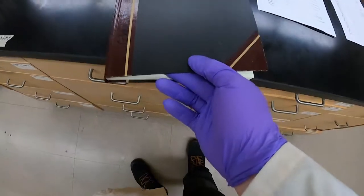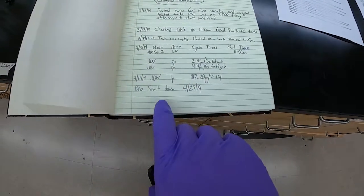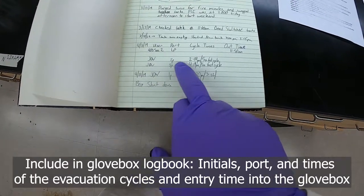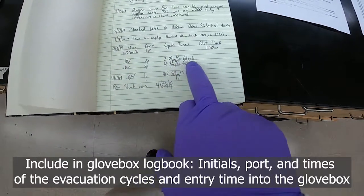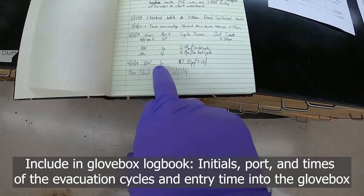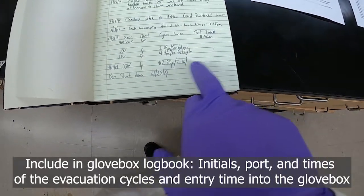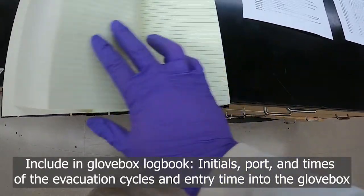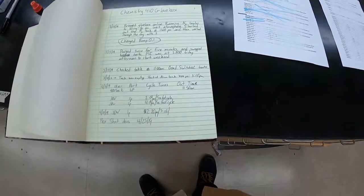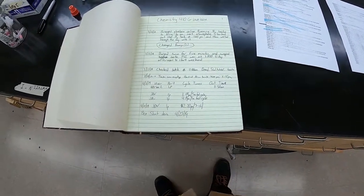Here is the glove box logbook. You can see an example of entries: the initials of the person, which port was used — small port for fast cycles to bring in solvent, for instance. For a large port entry, you record the start time and end time, recording your entries each time you begin an evacuation cycle.